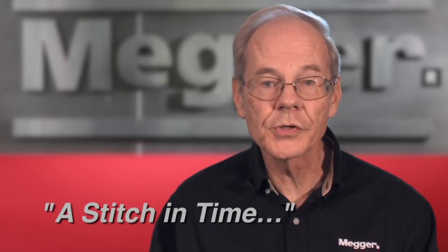For further information on testing, including interpretation of results, consult Megger's manual titled 'A Stitch in Time'.